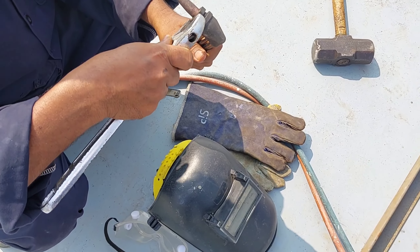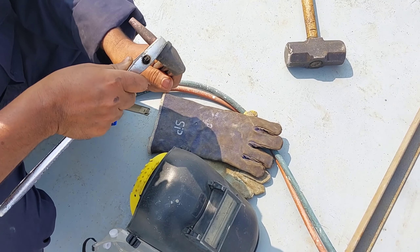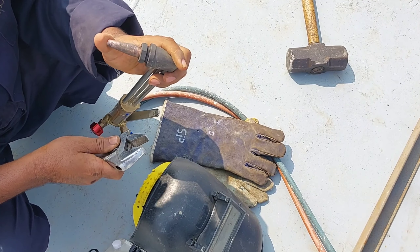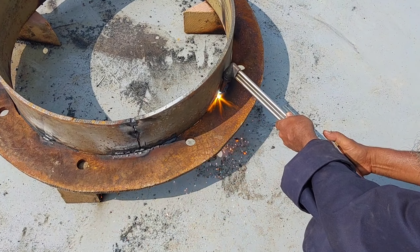After cleaning, just readjust the nozzle with a spanner, and you are ready to go.